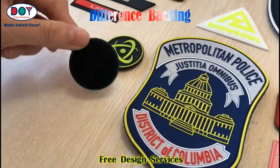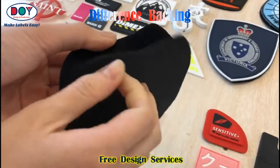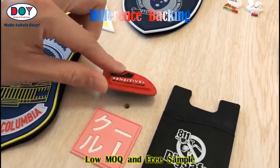Uniform arm rubber patch with hook and loop adhesive. The normal back side and adhesive backing.